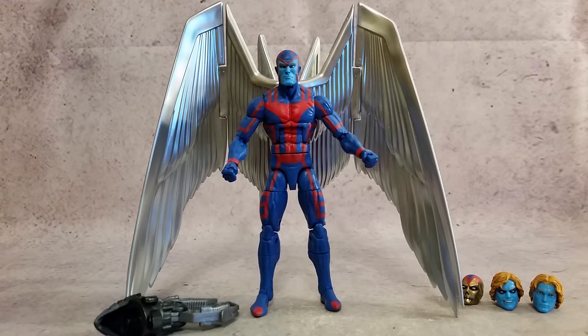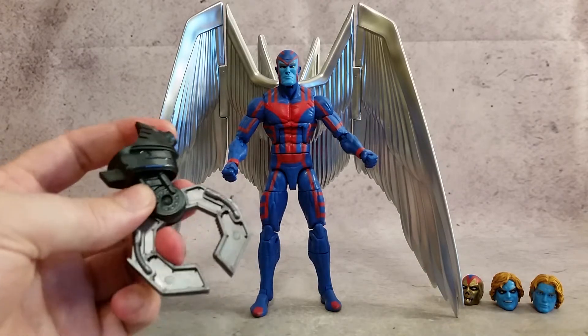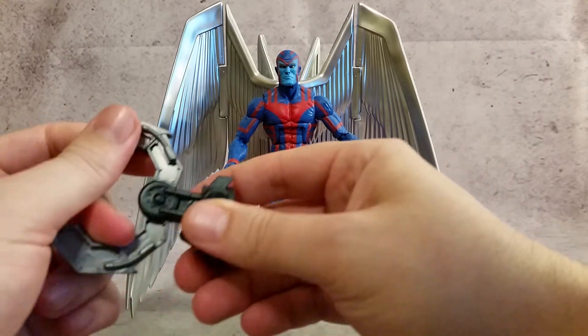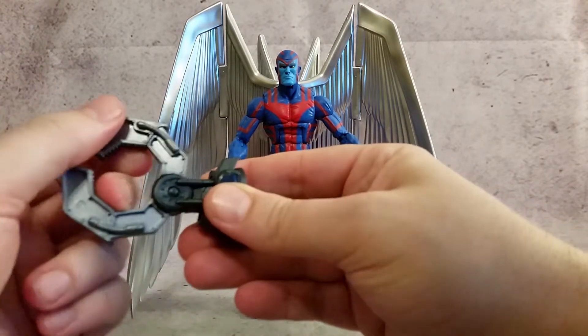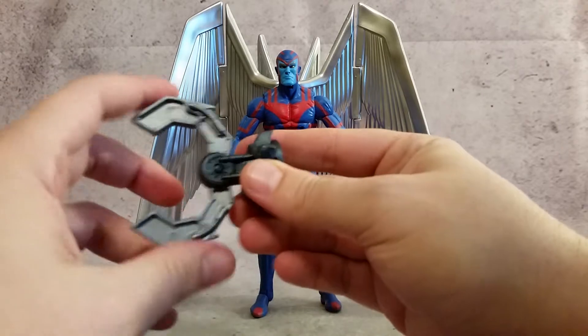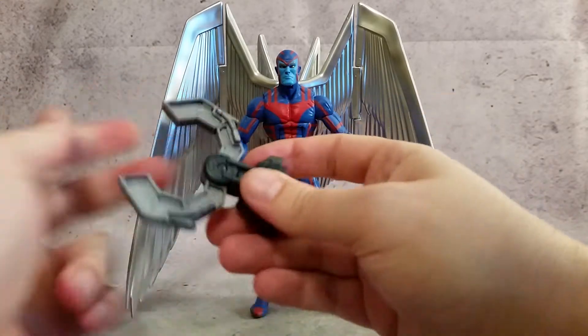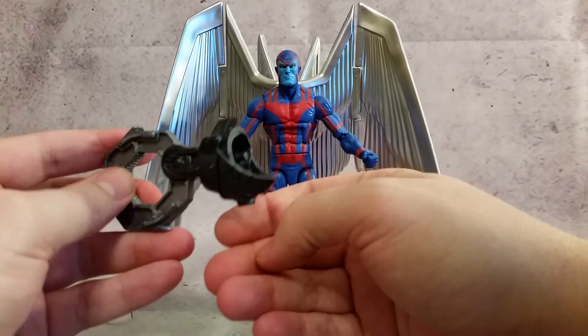So this is considered one of those kind of deluxe package figures. I believe it was $35, so it was a little bit more — either $30 or $35 — but because it comes with these giant wings, it comes with four heads. It also comes with an Apocalypse Build-A-Figure piece, if you wanted to add this to the Apocalypse that came with that one X-Men Build-A-Figure wave. You can see that it does move up and down and opens and shuts, and you just connect it right there to his hand.